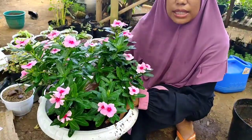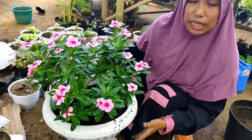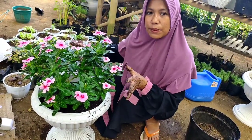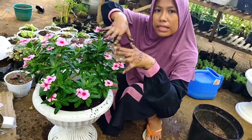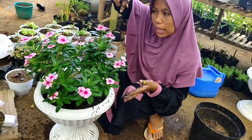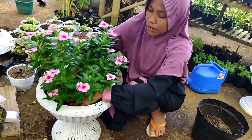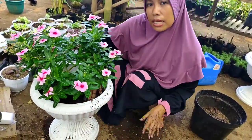Bunga vinca ini usahakan cari pot yang diameternya lebar tapi tidak terlalu tinggi, karena si vinca ini akarnya menjalarnya ke samping. Akar utamanya tidak begitu panjang. Nah seperti ini ya teman-teman.